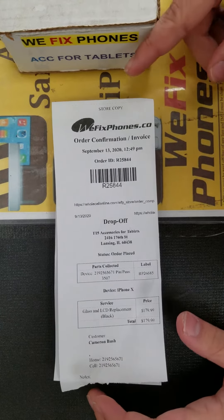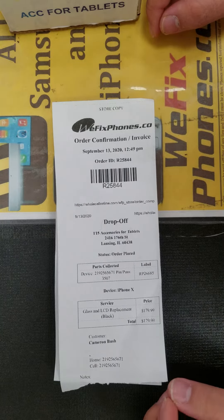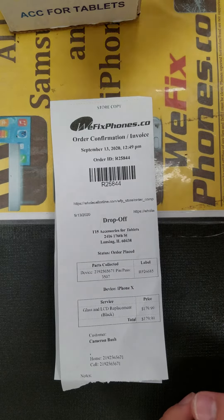Hello, thanks for using WeFixFone. This is Order ID R25A44. This is an iPhone X that came in for LCD replacement.